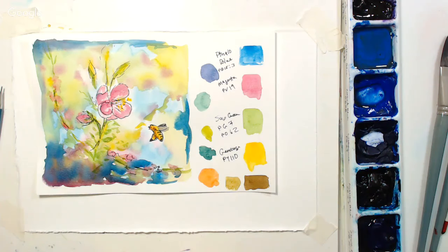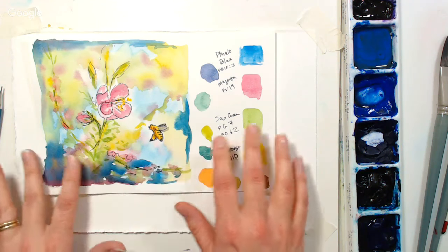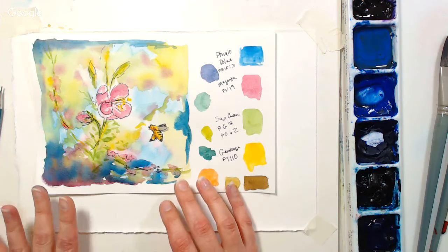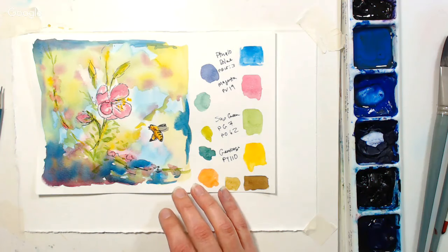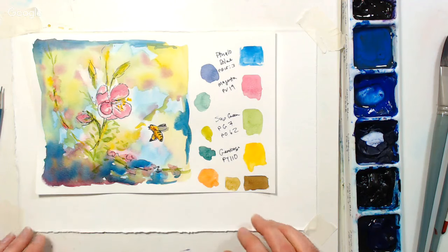Hi there! Lindsay here, the Frugal Crafter, for another live Friday livestream watercolor. I am flying solo today. I do have some wonderful moderators hanging out in the chat. If you guys have any questions, go ahead and pop them in there. I would love it if you could just hop in the chat and let me know if you can see my picture and hear me.